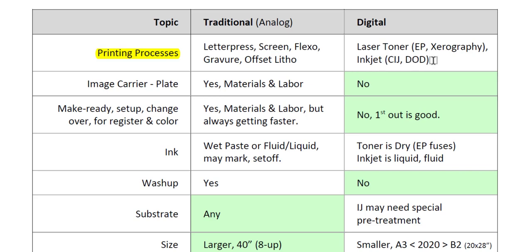One way to classify a printing process is by its image carrier, or the plate. In traditional printing, you do need a plate — labor and materials to make it. In letterpress it's called a plate, in screen it's called a screen, flexo is a plate, gravure is a cylinder, and lithography is a plate. However, in digital printing, you do not need a plate. So one of the most basic definitions is whether or not you need a plate.